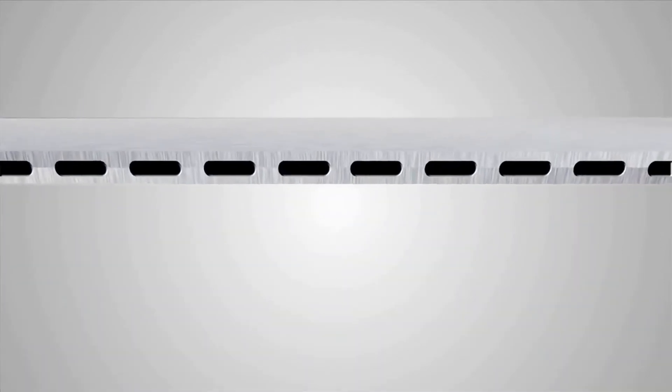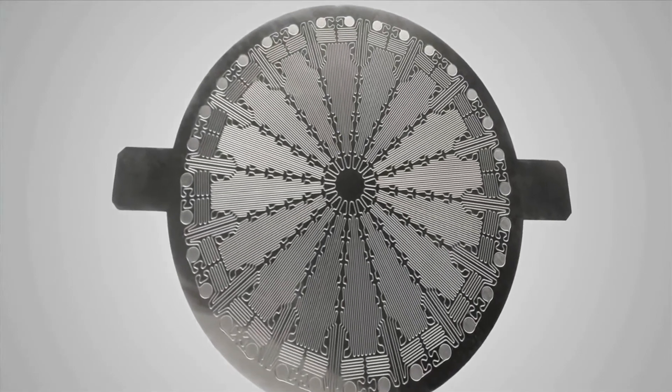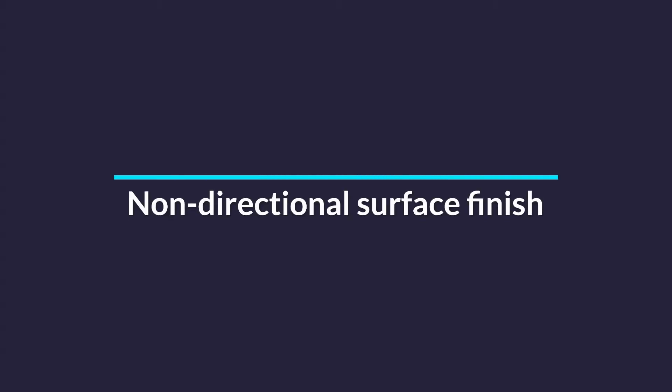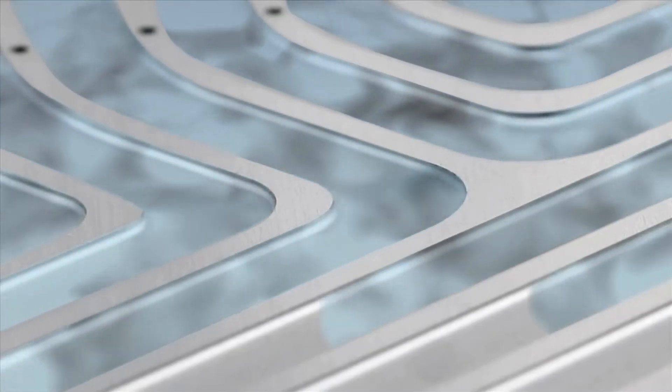These pipes and channels can be constructed through lamination of etched sheets. Unlike other manufacturing processes, photo etching produces a non-directional surface finish. This is excellent for fluid transport.